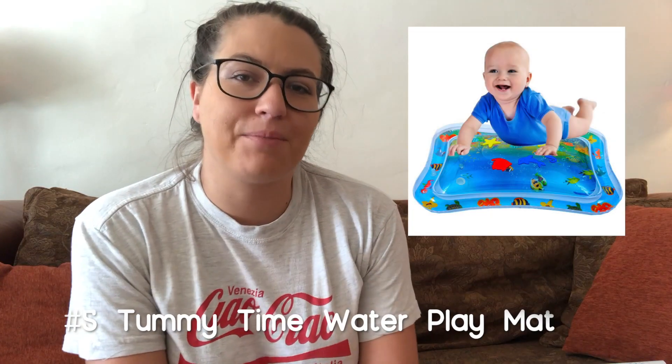Next is this tummy time mat we got from my mom. You fill it up with water and there are little shapes inside that move. She really did not like tummy time in the beginning, so it was important to find something that would help. She loves this now. If you're trying to do tummy time and your baby's just not having it, push through — eventually they will be okay with it. It just takes a little time and something like this can really help.